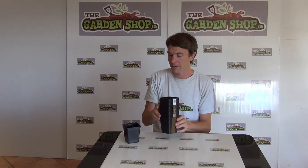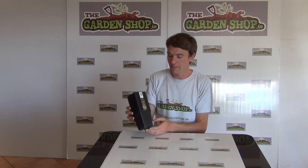So that's the product. It's made from a recycled plastic and it's ideal for growing your seeds and vegetables. It's the 9cm plant pot from thegardenshop.ie.